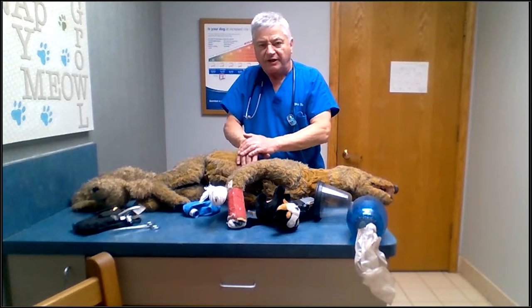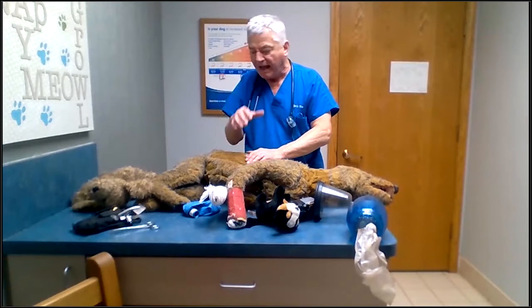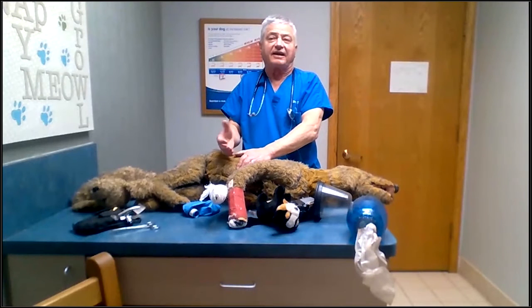Allow the hand to come off the chest wall enough that you're going to get rebound back. So that's one, two.